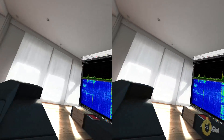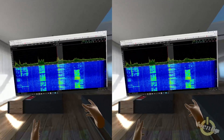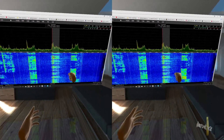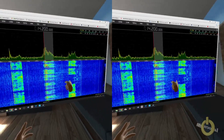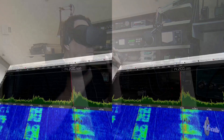Bring in the top two antennas only — and bingo, the band's wide open and everybody's 20 over 9. Switch to the bottom two: can't hear anything, only noise. Go to all four, and hear very little.